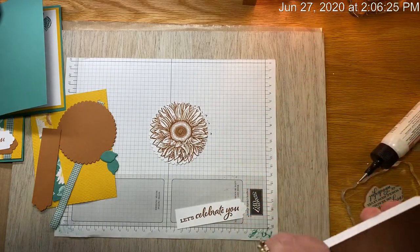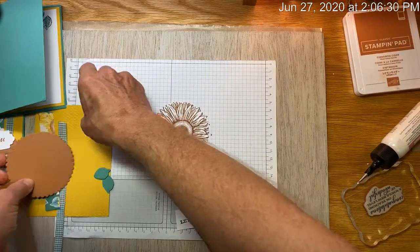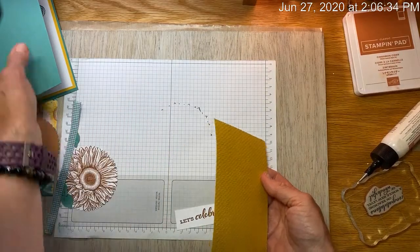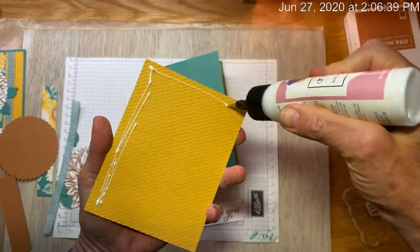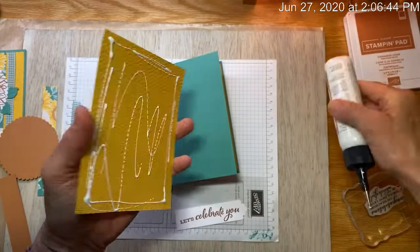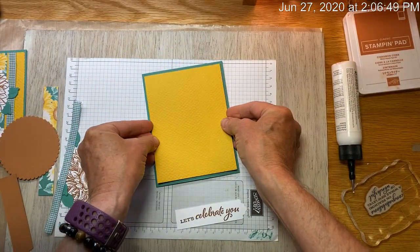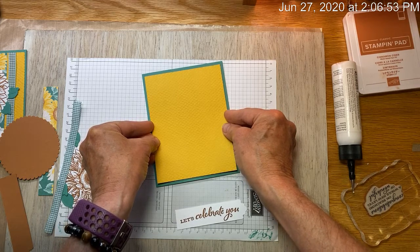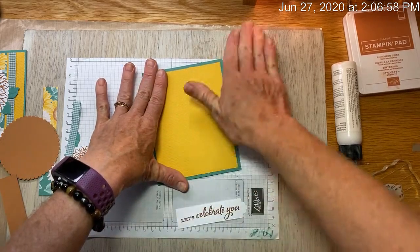Now we just have to assemble, so let's get all our little bits and pieces. Remember to use wet glue or really good double stick tape, because a tape runner or any adhesive that's not very strong will just not work on this. Those tape runners don't work very good.